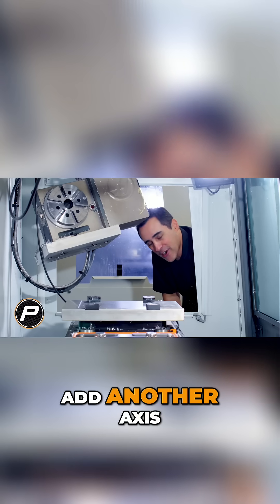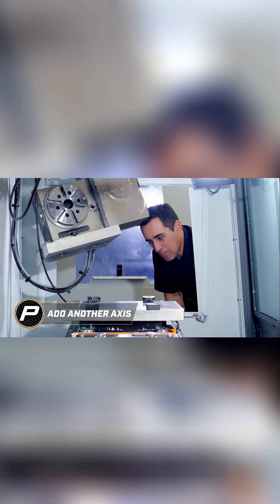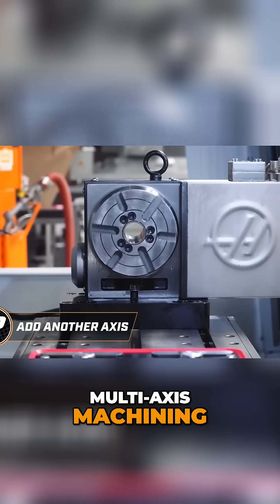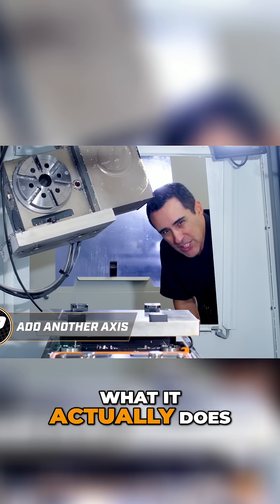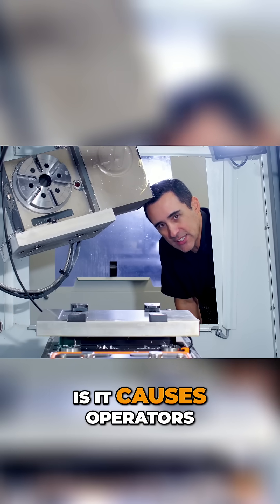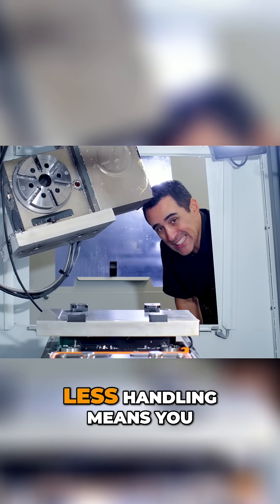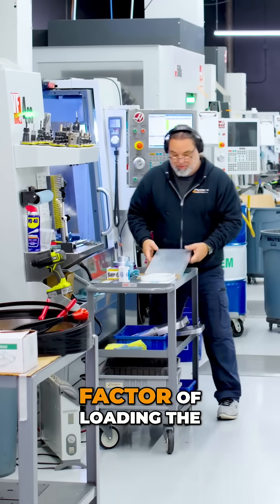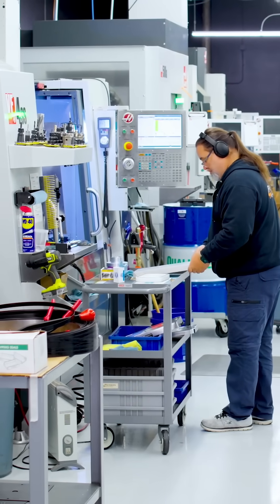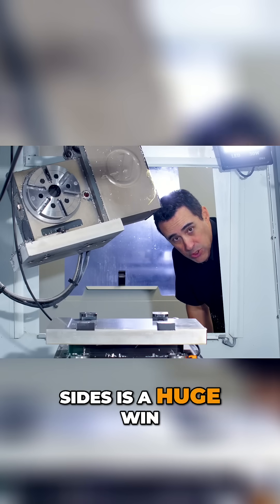Number one is add another axis. When you're talking about multi-axis machining, that fourth or fifth axis causes operators to not have to handle the part as much. Less handling means you take out the human factor of loading the part correctly. Clamp once and you're machining on multiple sides — that's a huge win.